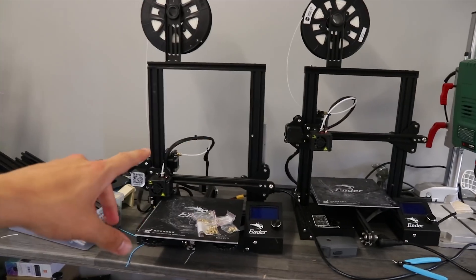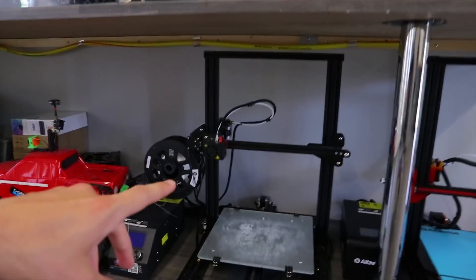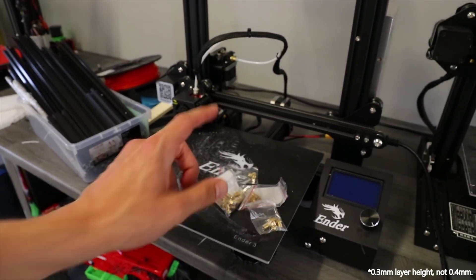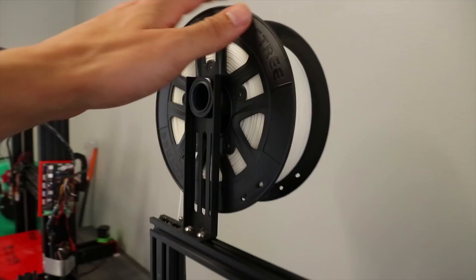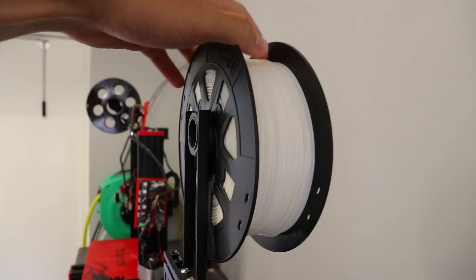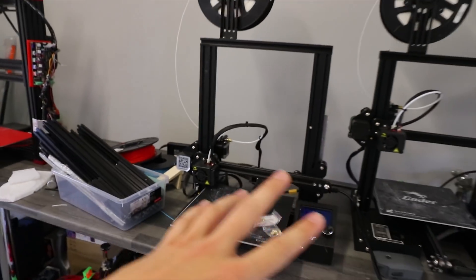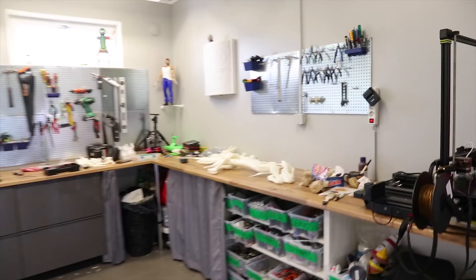The two Ender 3s did a lot of the work, as well as the CR-10s with 0.5 millimeter nozzles, at a 0.4 millimeter layer height. The PLA I used is white with a yellowish tone to it. That's how I printed all these parts, and the total printing time was approximately a hundred hours.